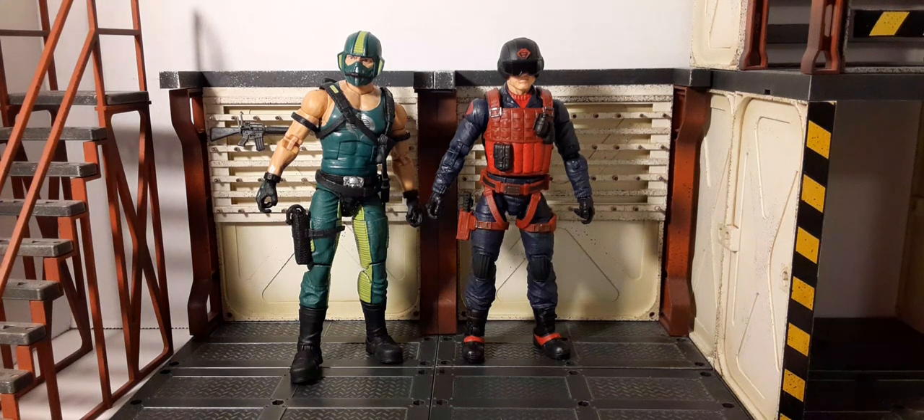Here he is with Copperhead — I think they look very good together. Copperhead is actually a little taller than Scrap Iron, which makes sense, but they compare very nicely.